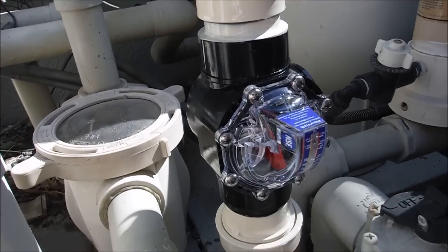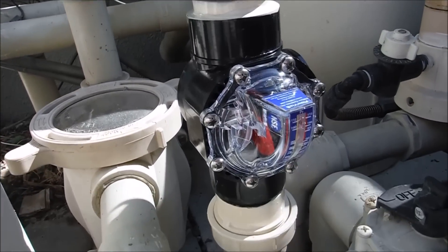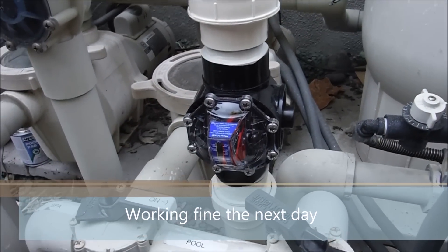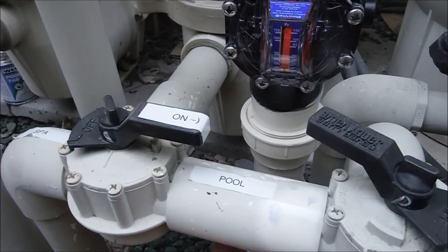I'm going to leave everything off for 24 hours and come back tomorrow, turn it on, and check for any kind of leaks. Then I'll be able to see how the flow reads in this particular pool. That's the installation process of the FlowViz flow meter. I have it here with the unions — checked for leaks and everything is fine. I'm going to give it a nice shot of paint.